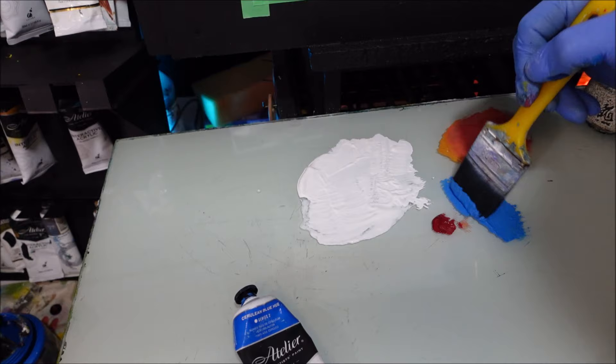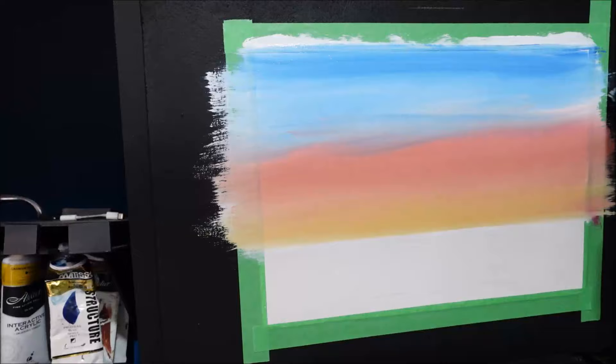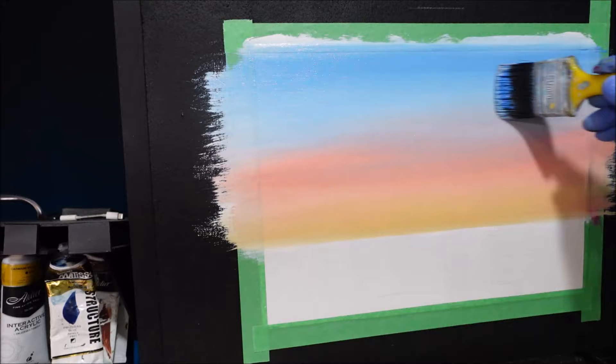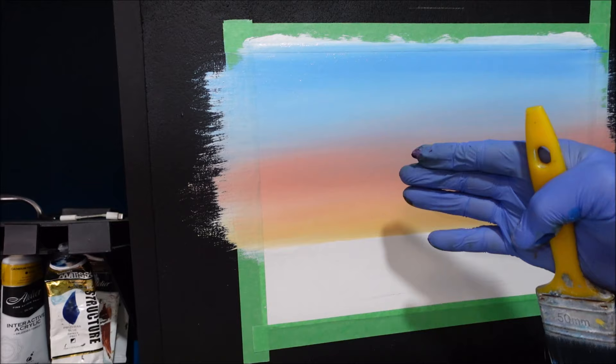I've got cerulean blue here and we'll get this from the top and work our way down to that other colour. So up here nice and blue, and then just start bringing it down to that reddish colour we made. Splice it in so you're getting those colours nice and mixed together. Now I'm going to stroke that — get rid of any unnecessary lines I don't want — and just stroke it again left and right. We've got it all kind of mixed together. I'm liking that.